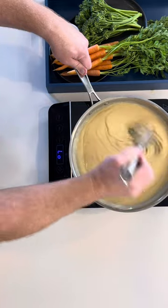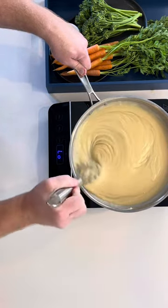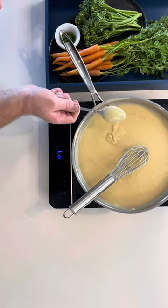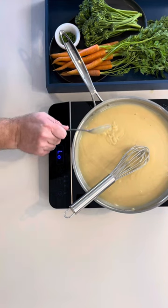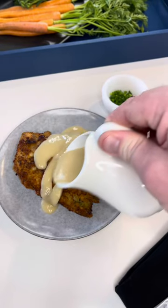There we go — that is looking fantastic. Time to test the thickness. With a teaspoon, mix it into the mixture and look at the back of the teaspoon to see the consistency. Looks good to me. Time to pour this over some chicken.